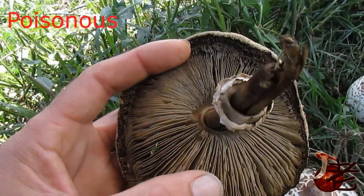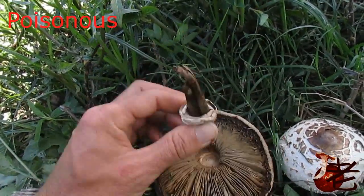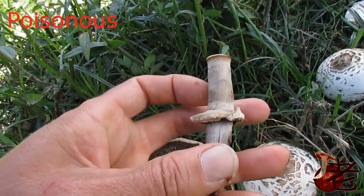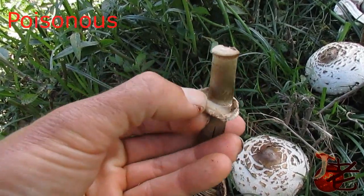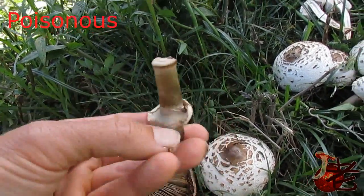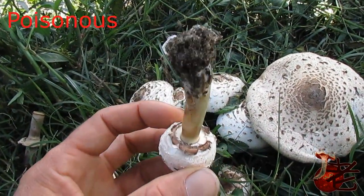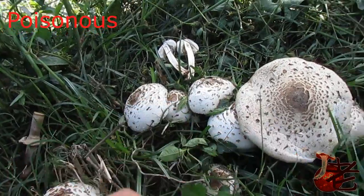The gills are not attached to the stem. Let's pop this out — I'm just having a look at the ring. It's got a very similar ring to Chlorophyllum brunneum where it's a fixed ring and it's attached above — so it's not a moveable ring. And here's a young one where you can see the ring in the early development.